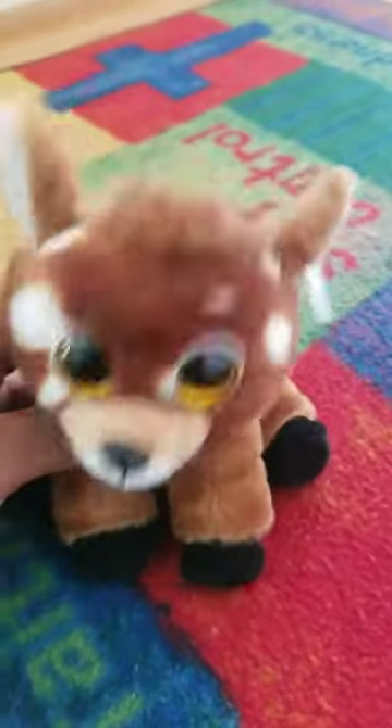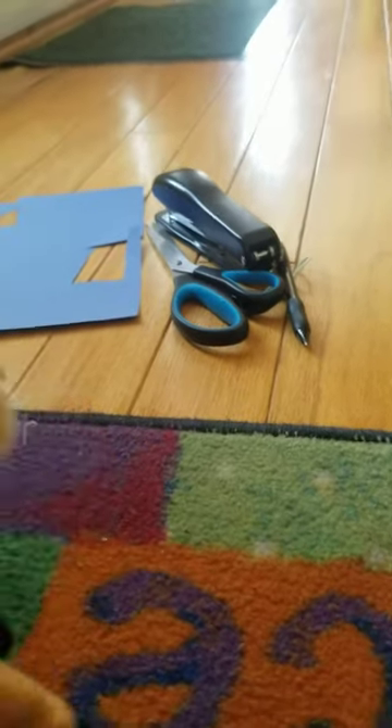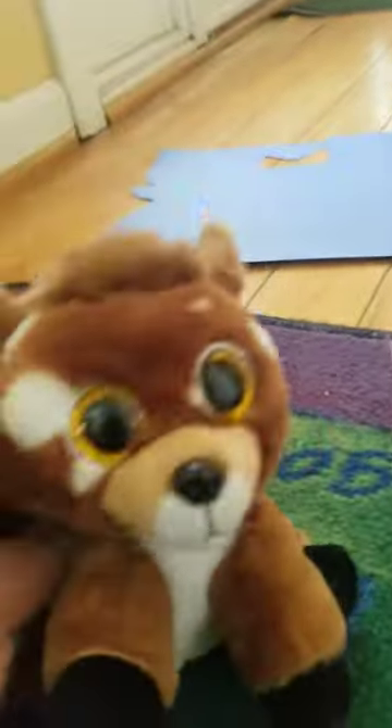It's pretty easy to do. All you need is some paper, a stapler, scissors, a pen, and a rubber band. So grab everything you need right now and let's get started.